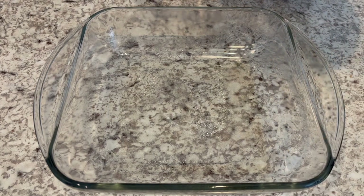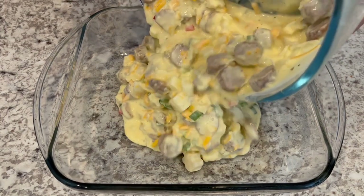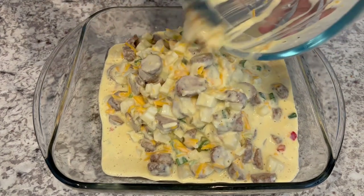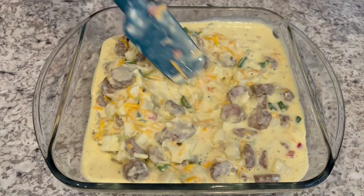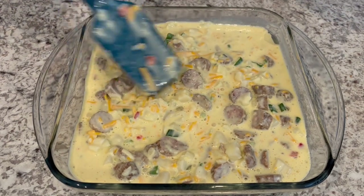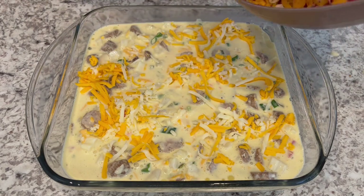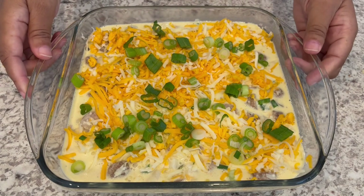I've got everything all mixed up. I've got an eight by eight casserole dish that I sprayed with cooking spray, and I'm just pouring that mixture in. I'll make sure to put the full recipe in the description box. My oven is preheated to 350 degrees. I'm going to pop this in the oven for about 40 minutes or until the center is set. Oh, I almost forgot — let me sprinkle the additional cheese and green onion on top first. Now it's ready for the oven.